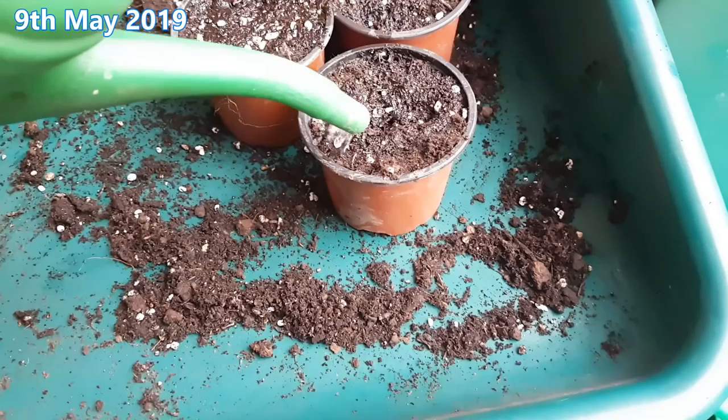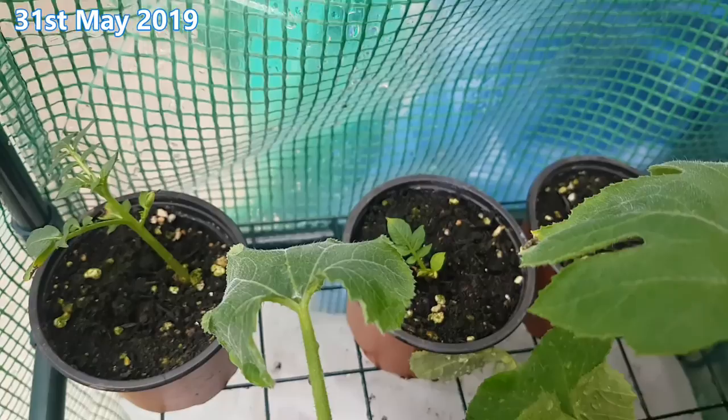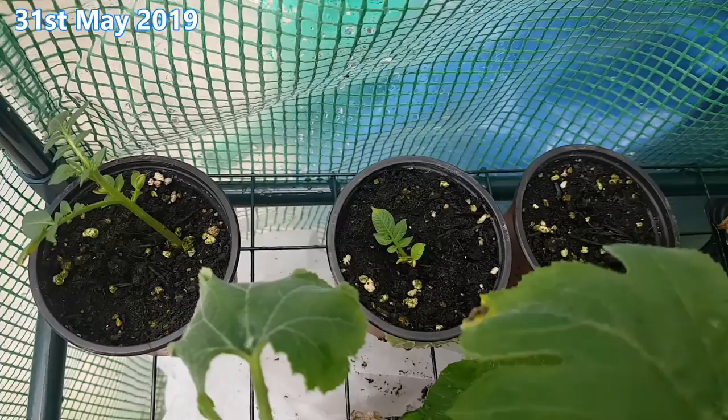31st of May. Earlier I harvested a small pot of charlottes and I left them here to see if they would inspire the eyes to grow up and be just like them, and it seems two of the three eyes have produced shoots. One definitely seems bigger and stronger than the other though. So now I'm going to pot these on from the three inch pots into five inch pots, and it'll also give us a chance to look at how the roots are doing.